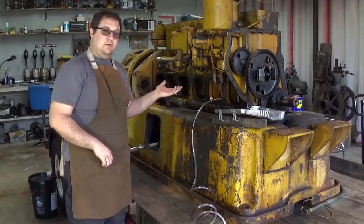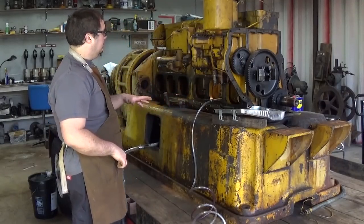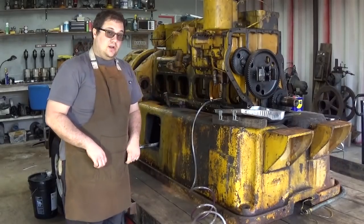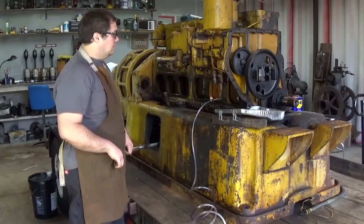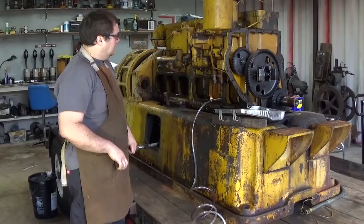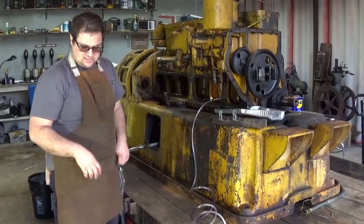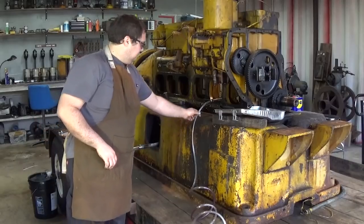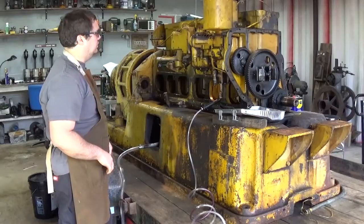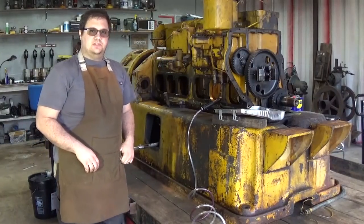Today, working back on the CAT generator set, what I want to do is continue on with cleaning the crankcase out. I've already started on it, gotten a good jump on the work. I've got a lot of sludge and grit cleaned out. Now I want to show you how I'm going about that — I've got kind of an interesting setup here with some tubes and hoses and different things. I'll give you a good shot of what exactly I'm doing. Let's jump into it.